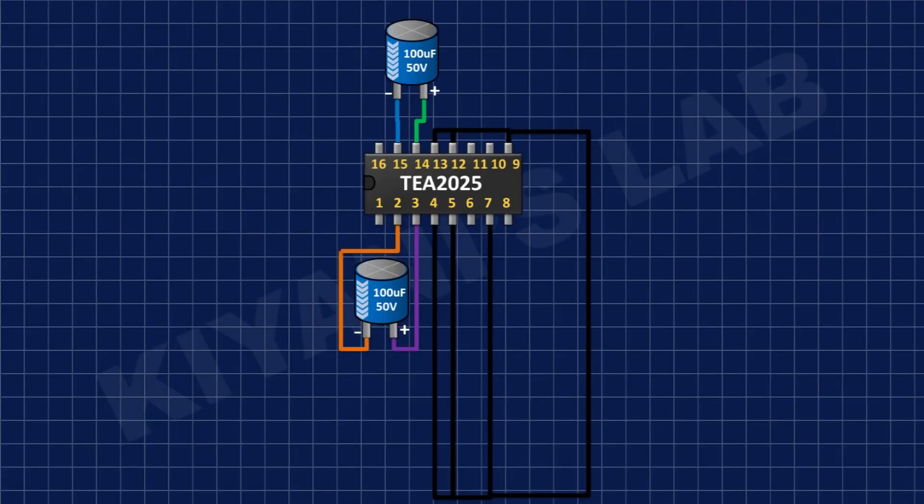After that, I'm going to connect another 100uF capacitor and connect its positive pin to pin number 14 of the IC and its negative pin to pin number 15 of the IC.